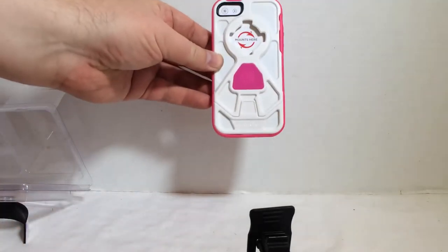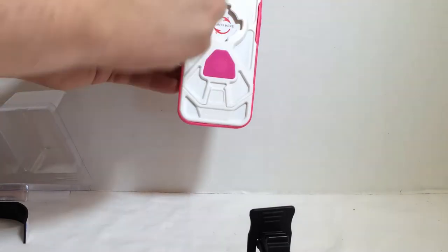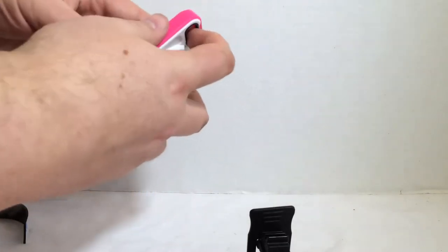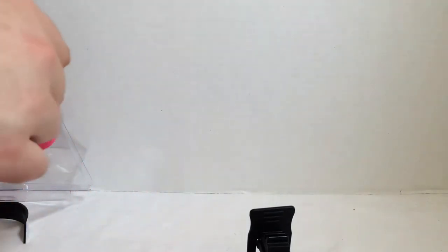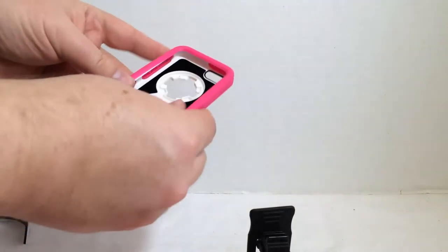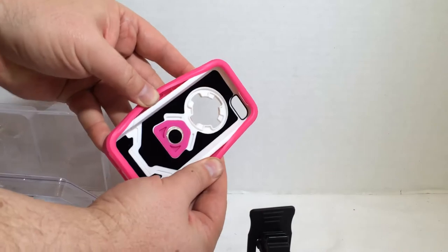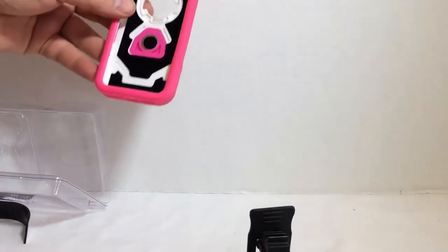Then you have the case itself. It's got the Rockform mount here and you can see it's got an eyelet for all your good stuff. It has an exterior to it and then a hard center in the case, which gives it extra added protection.